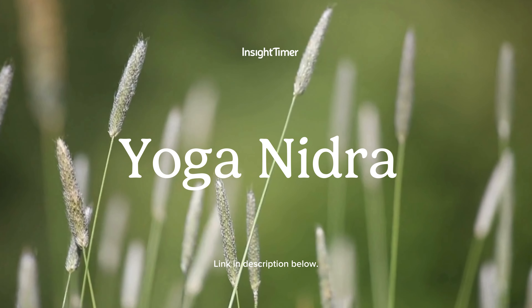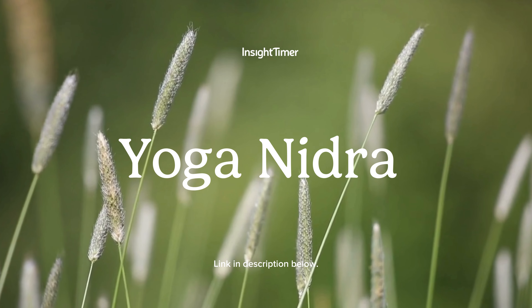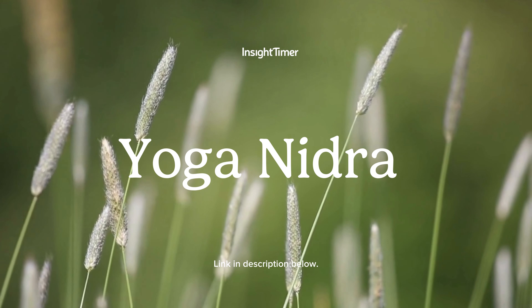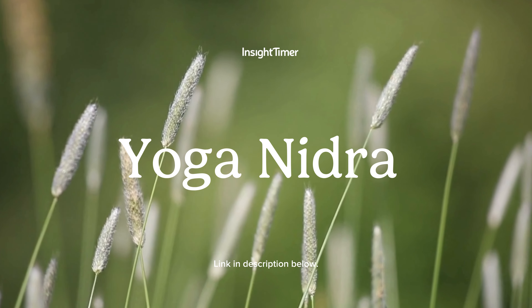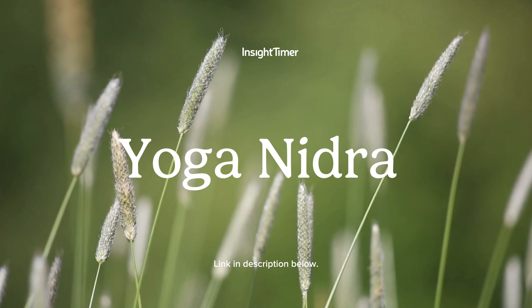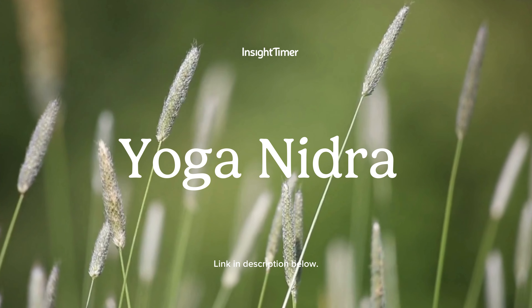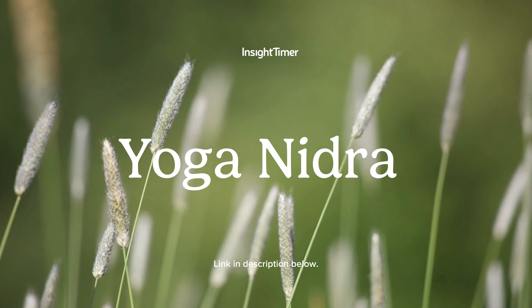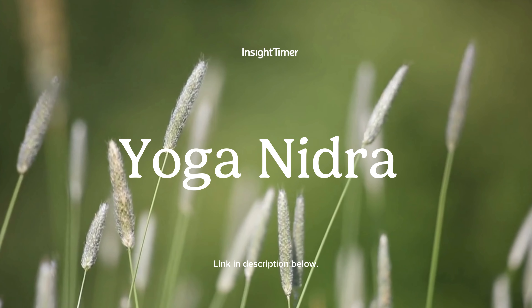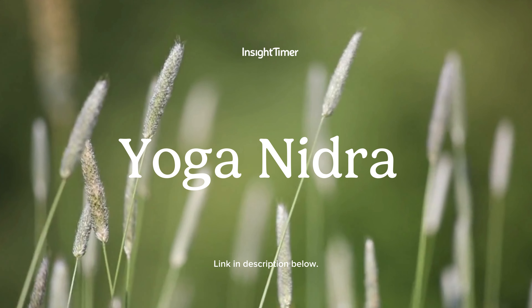Notice how one breath can make a world of difference here. Maybe you become aware of tightness in the body that you didn't notice before. Go ahead and take a deep breath, moving your awareness to that tension. As you exhale, allow that tension and tightness to melt away. Take your awareness to your hearing. Listen to the closest sound to you. Really tune in now. Maybe you hear your breath, maybe you hear or sense your own heartbeat.